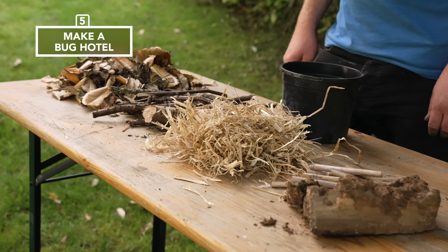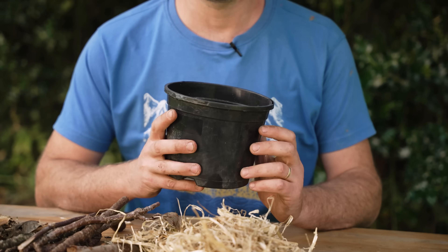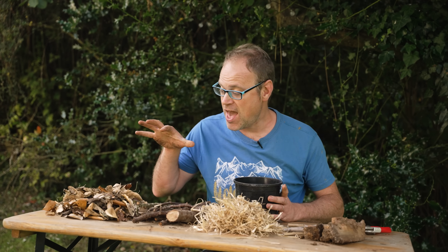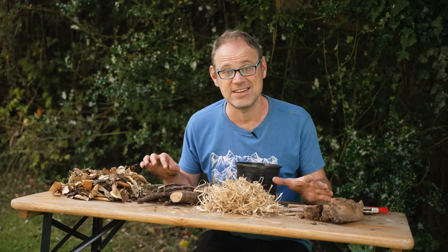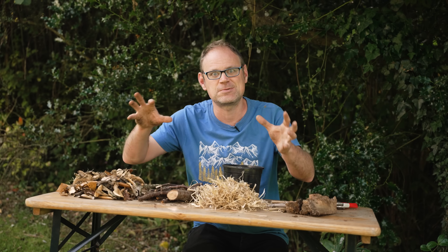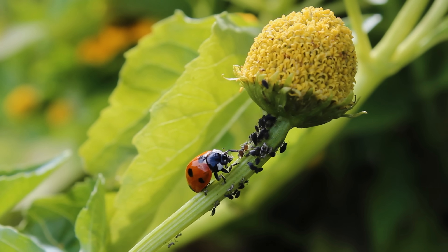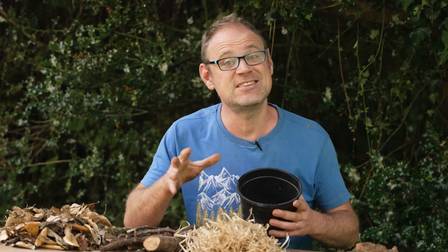This is a fantastic little project for wildlife enthusiasts of all ages. Take a decent-sized container and pack it full of natural dry materials. These will offer a lovely space for beneficial bugs to overwinter in your garden, ready to come out in spring to keep on top of pests. Autumn is a fantastic time to start a bug hotel as insects look for somewhere to bed down for winter.